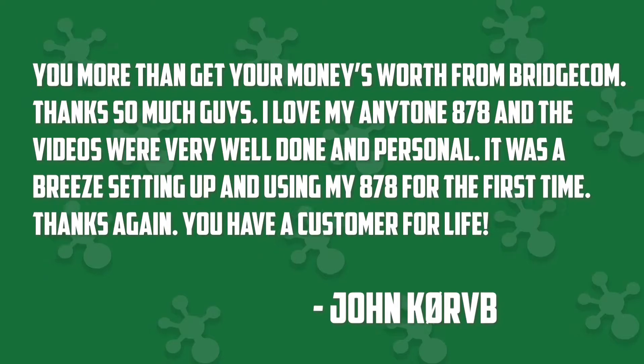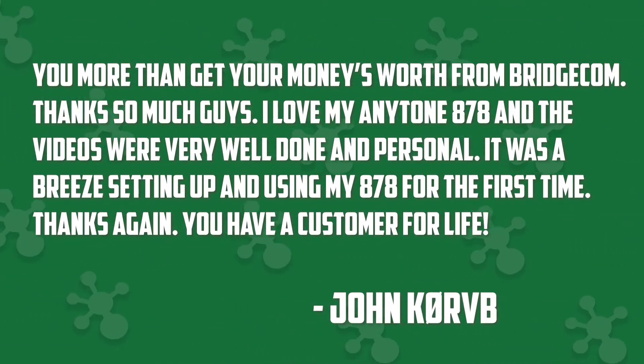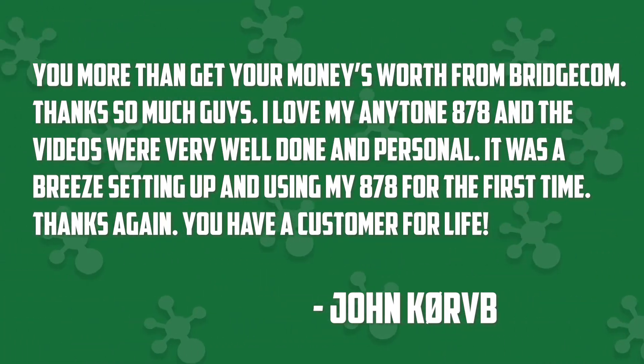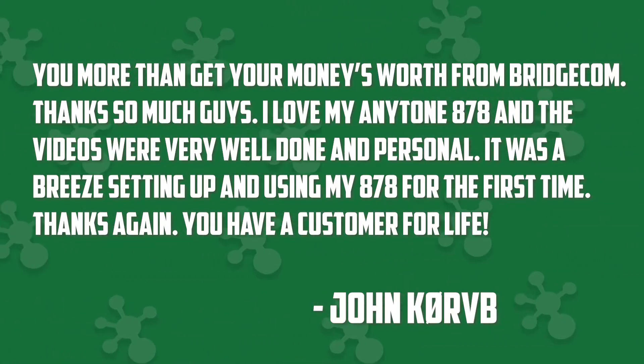Listen to what one customer has to say about their experience: "You more than get your money's worth from BridgeCom. Thanks so much, guys. I love my AnyTone 878, and the videos were very well done and personal. It was a breeze setting up and using my 878 for the first time. Thanks again — you have a customer for life."